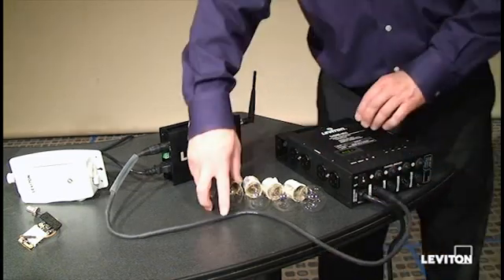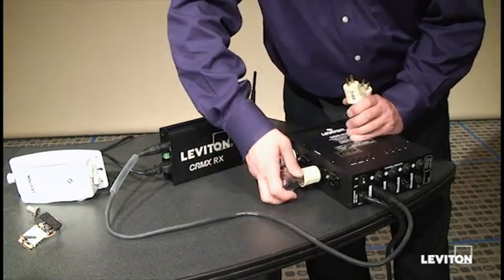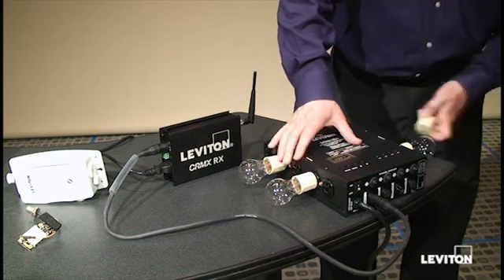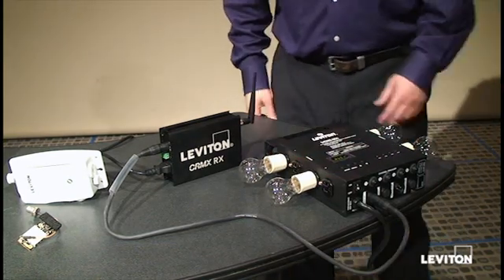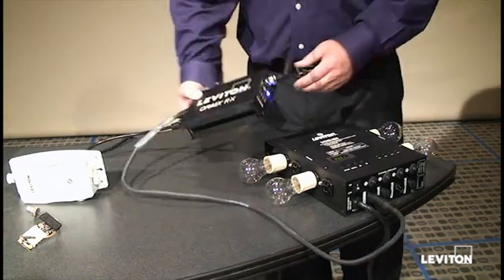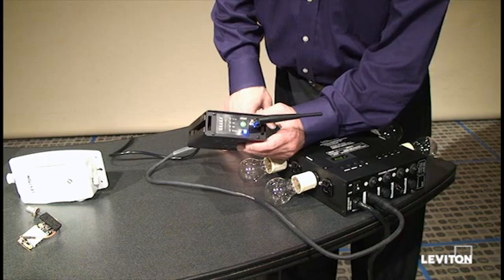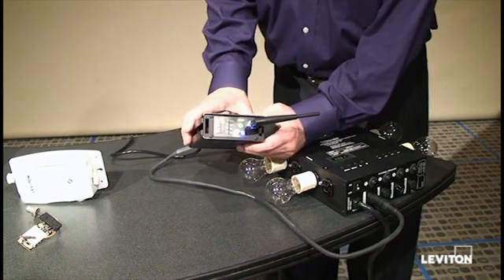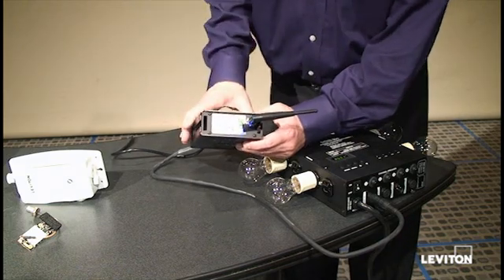For purposes of illustration, I'm just going to have four simulated lighting loads here - standard 40-watt light bulbs representing four channels. Much like on the transmitter, our power LED has turned on. We're not transmitting any data yet. In fact, the receiver is not paired to any transmitters. If it were, we'd see these RF lights lit up.